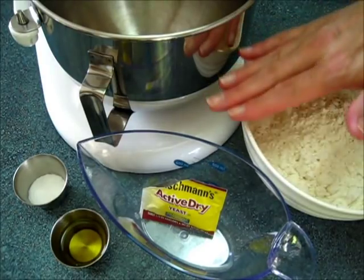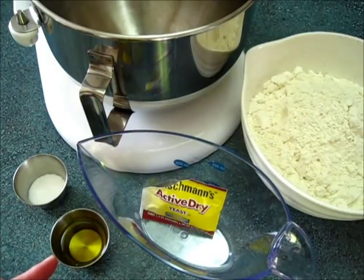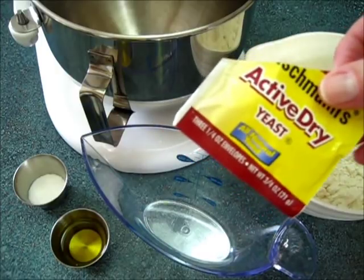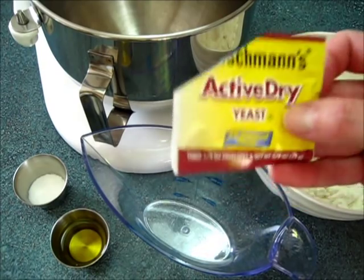You're going to need four cups of flour, a tablespoon of kosher salt, two tablespoons of olive oil, a one-fourth ounce package of active dry yeast, and one and a half cups of water.